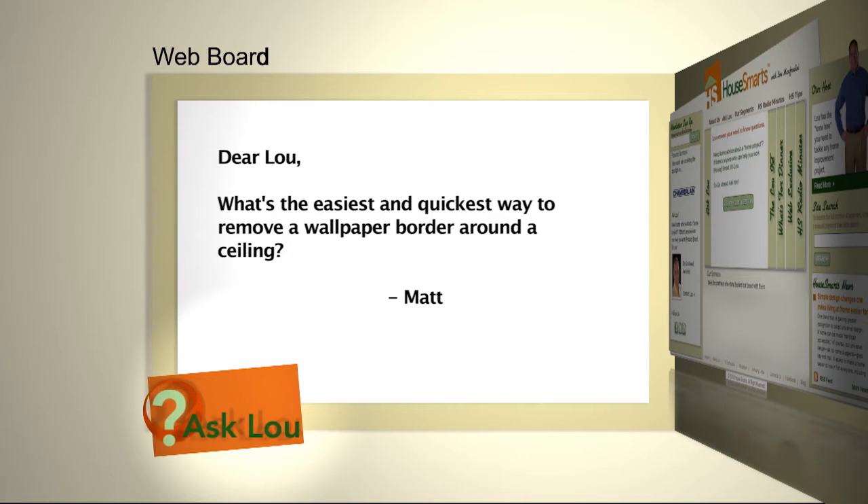Here's an email from Matt. Lou, what's the easiest and quickest way to remove a wallpaper border around a ceiling?